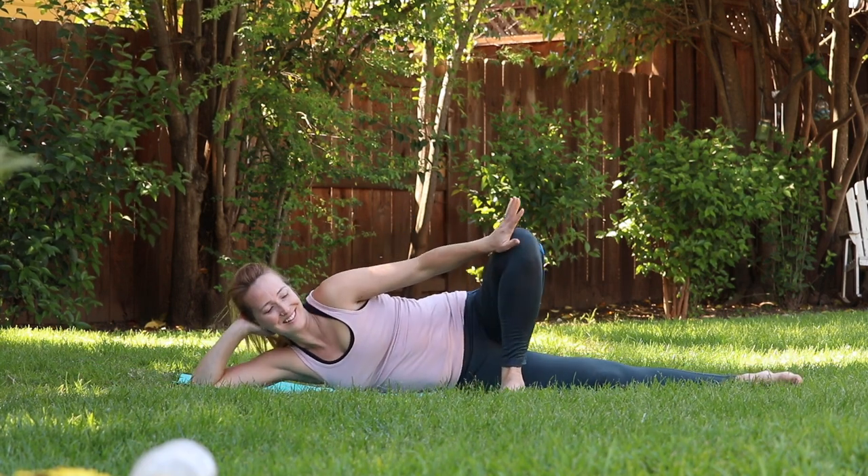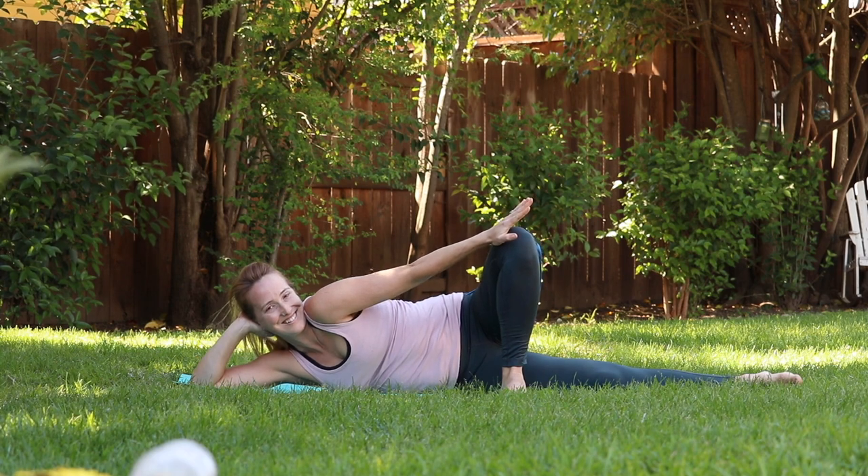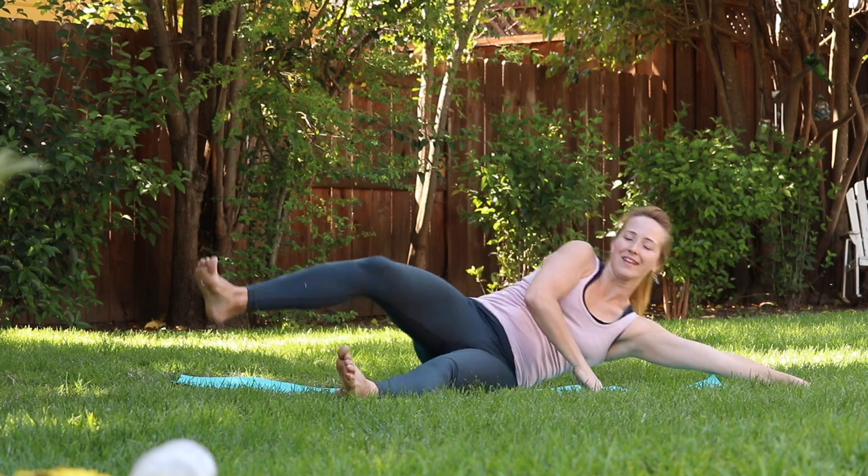Take that top leg, place it in front of you, push the knee away — we're just stretching here. It feels good! Switch to the other side.